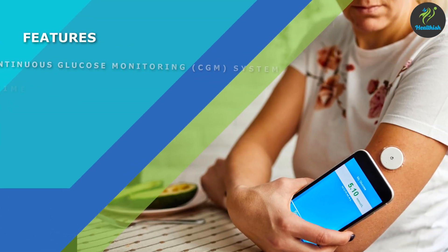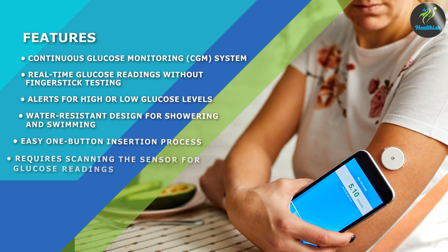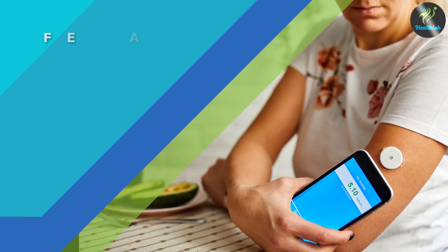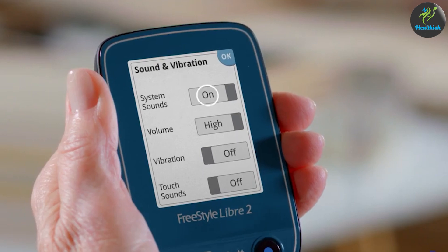Alerts and alarms: the system provides customizable alerts and alarms to notify users of high or low glucose levels, as well as trends in glucose levels. Long wear time: the sensor can be worn for up to 14 days before it needs to be replaced.